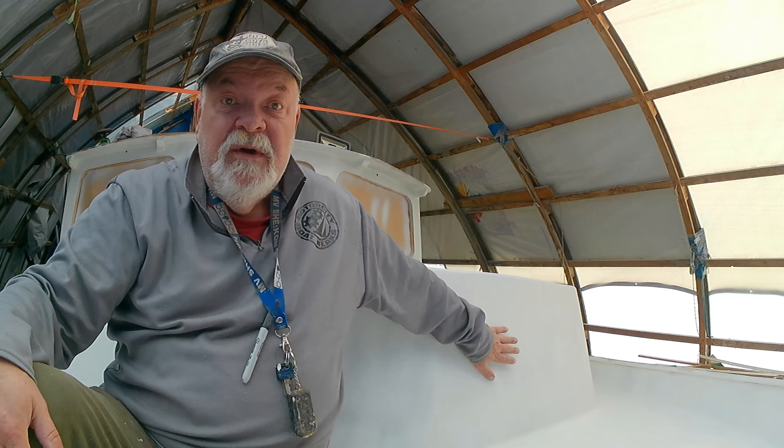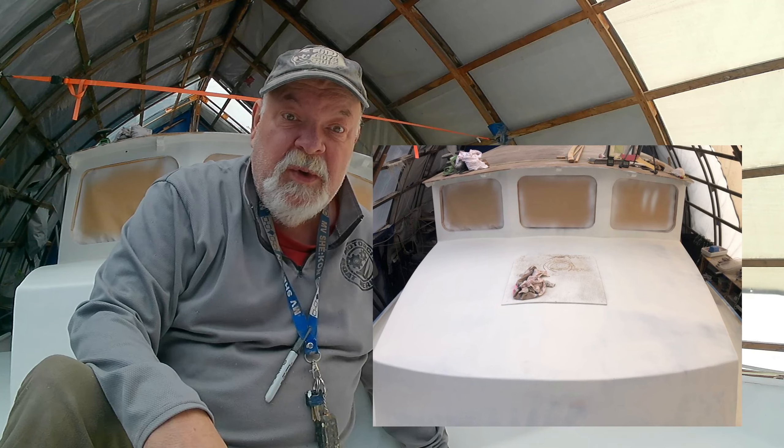This week's video is exciting — well, for us it's exciting. I hope you're ready. This has been a very long time coming. In case you didn't notice, I'm sitting here on the foredeck in a sea of white primer.